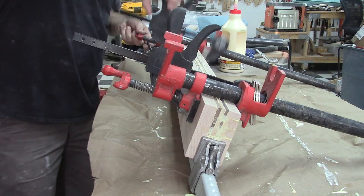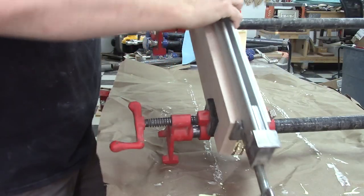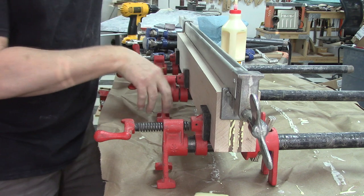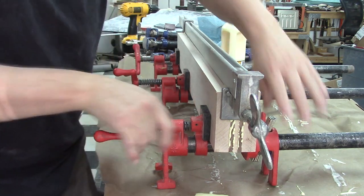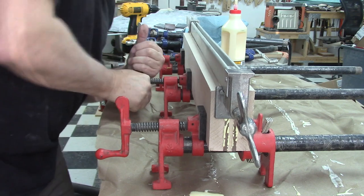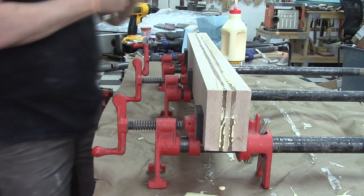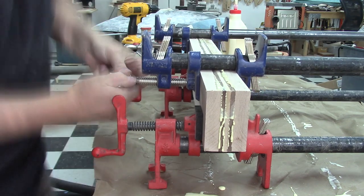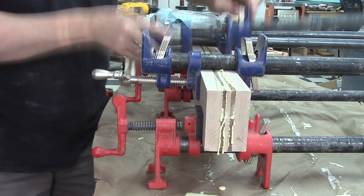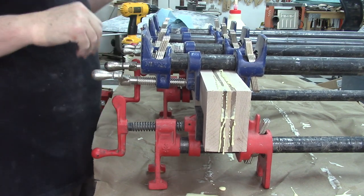I'm going to use these bar clamps because I like them and because they put a lot of pressure on the piece. Once I get these guys in position I'm going to remove all the other ones. Now it's just a simple matter of flipping the whole shoot-match over and getting all these clamps doing what they need to do and looking how they need to look. Good job, clamps. And just like that, we are all clamped up.